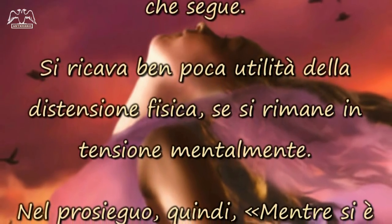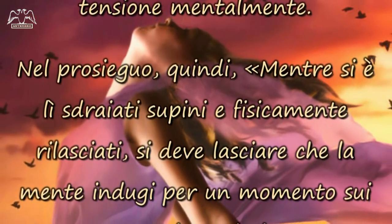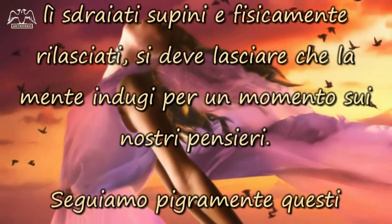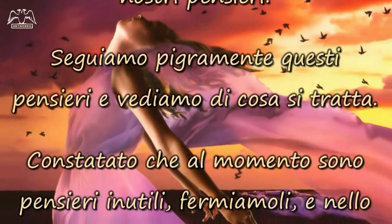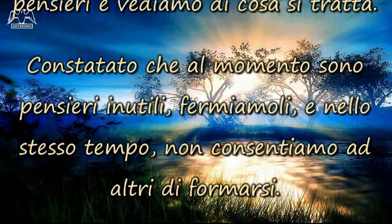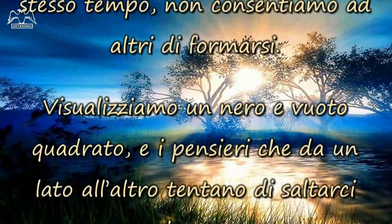Si ricava ben poca utilità dalla distensione fisica, se si rimane in tensione mentalmente. Nel prosieguo, quindi, mentre si è sdraiati supini e fisicamente rilasciati, si deve lasciare che la mente indugi per un momento sui nostri pensieri. Seguiamo pigramente questi pensieri, e vediamo di cosa si tratta. Constatato che al momento sono pensieri inutili, fermiamoli, e nello stesso tempo, non consentiamo ad altri di formarsi.